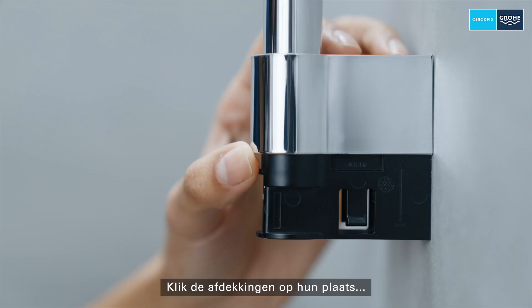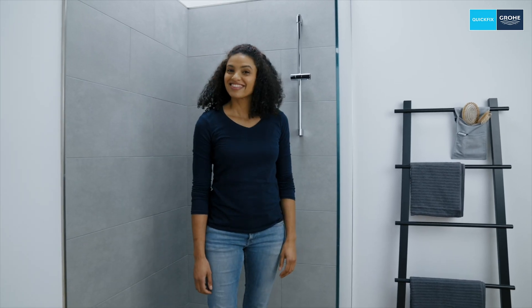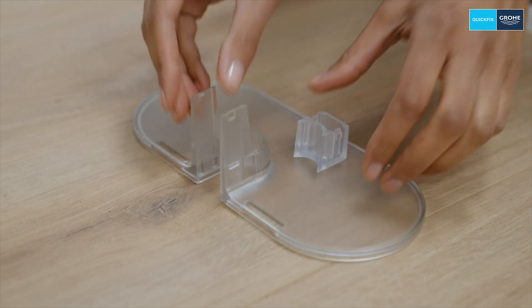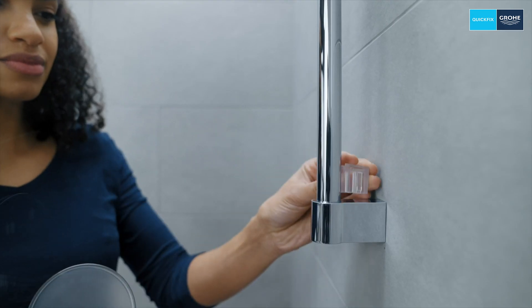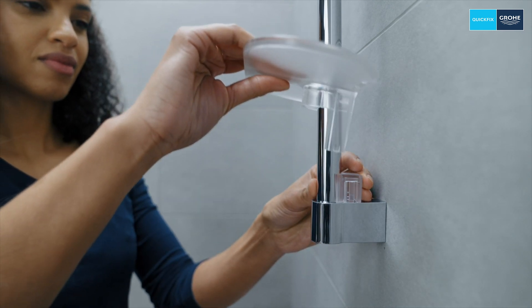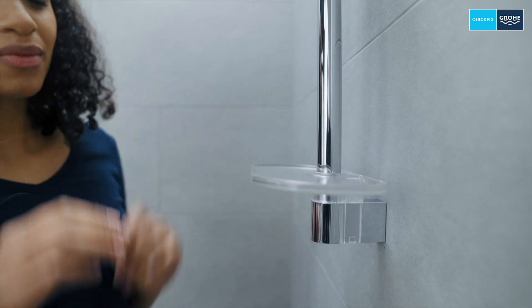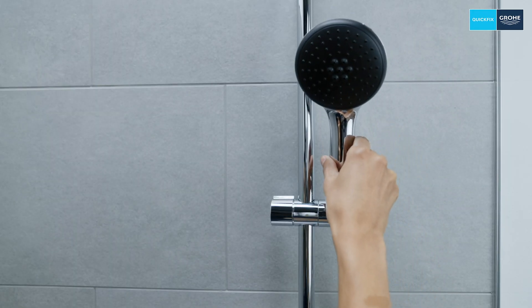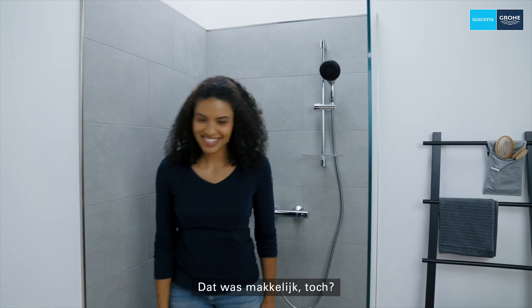Click in the covers. Perfect! To wrap things up, you can now mount the shower tray. Done! That was easy, wasn't it?